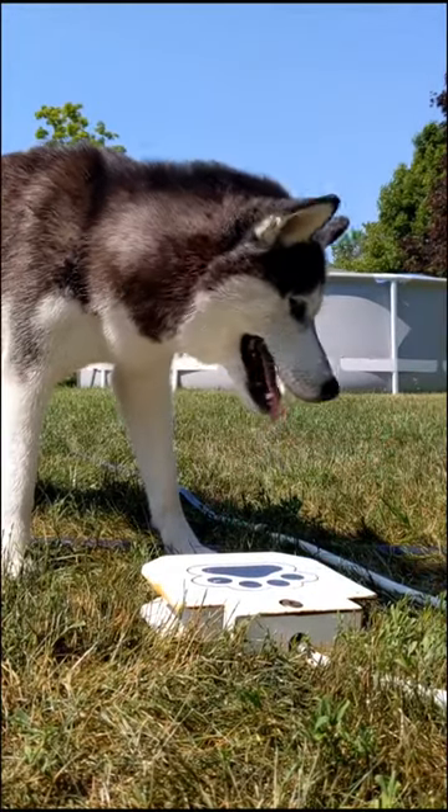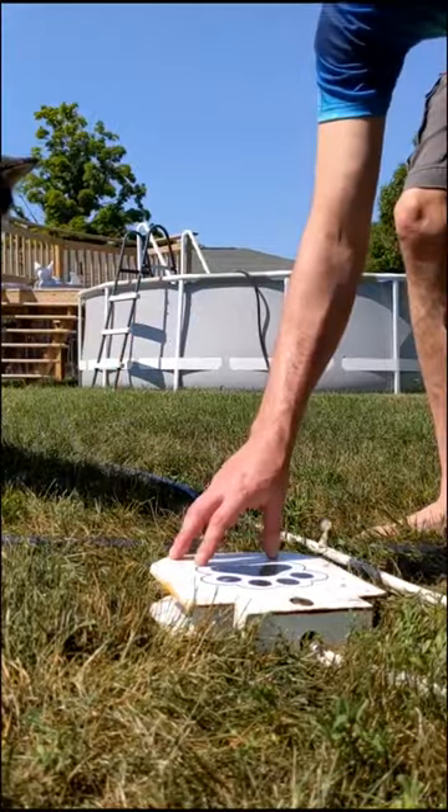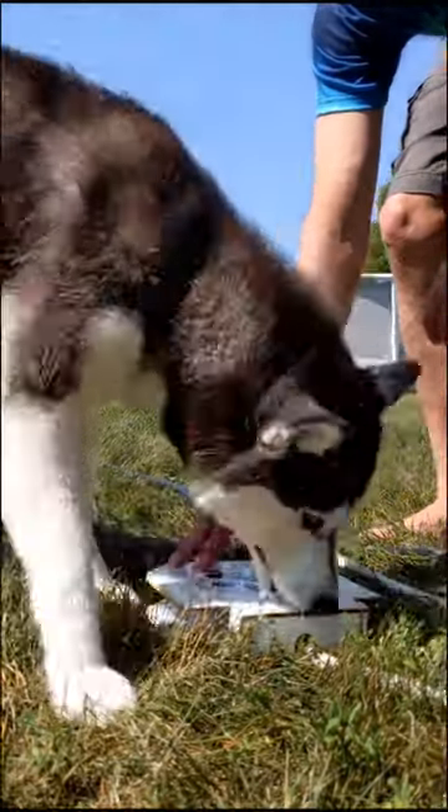Get it! You gotta put your paw on it. You can do it. I believe in you. Yeah! Good girl!